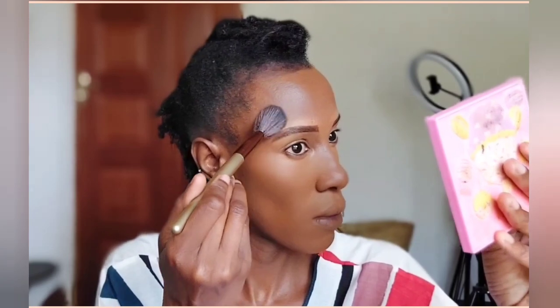Now I'm setting the concealer I applied under my eyes and in various parts of my face. I'm using the Black Opal Setting Powder for this step — just setting that concealer so that it doesn't crease. When you talk, make faces, laugh, or cry, your makeup can crease. Applying a setting powder makes sure that it doesn't.